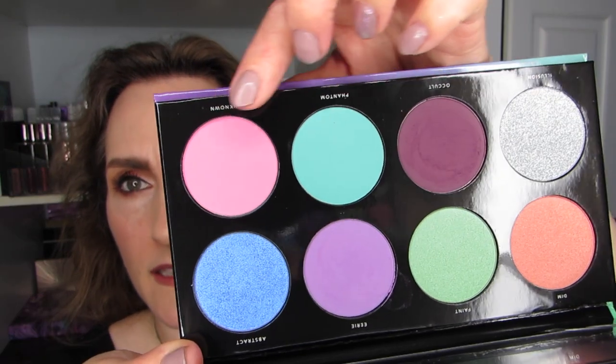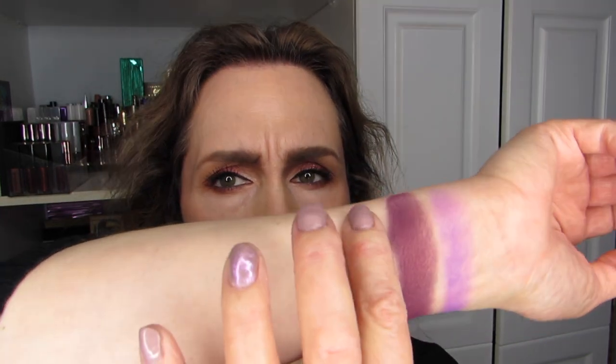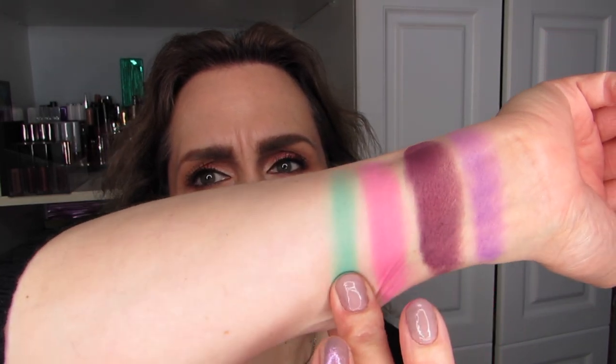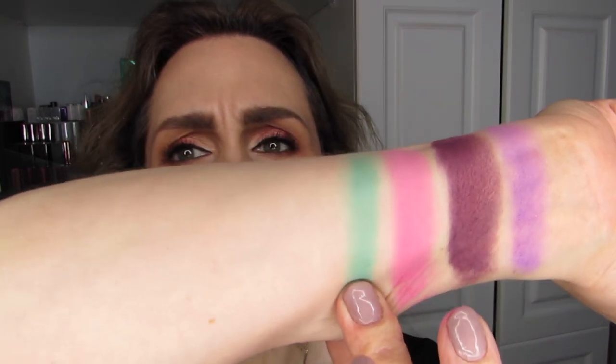We're going to go into Phantom and Unknown. I think I'm going to do Unknown first so that it can be next to the purples. I have to be really careful with how I pick up — they're very, very fine, way finer than I'm used to. This is Unknown. Oh boy, that is bright — it's a pastel, but it's very bright. And then Phantom — that is a nice minty green, kind of between a minty green and a kelly green, maybe mint green with a touch of turquoise. It's a very unusual color.